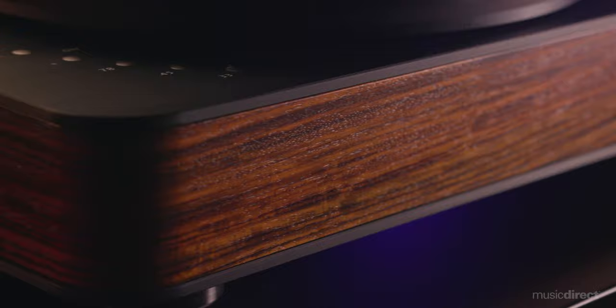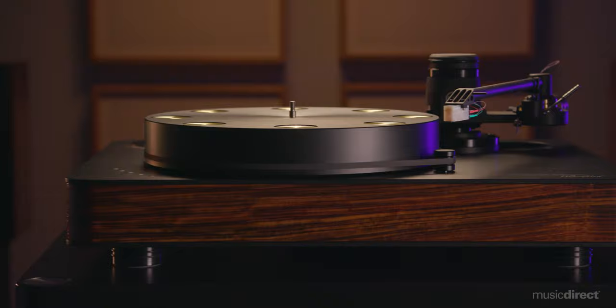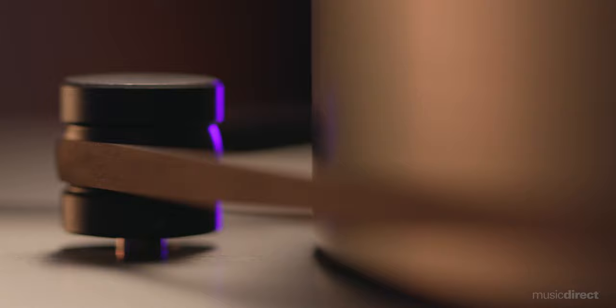Moving down the line, a close sibling to the Firebird is the Dr. Fikert Blackbird, which has an elegant trim and a more modest footprint. The Blackbird benefits from a two-arm operation, where a primary tonearm up to 12 inches gets the spotlight, while a second armboard accepts up to a 10-inch design.